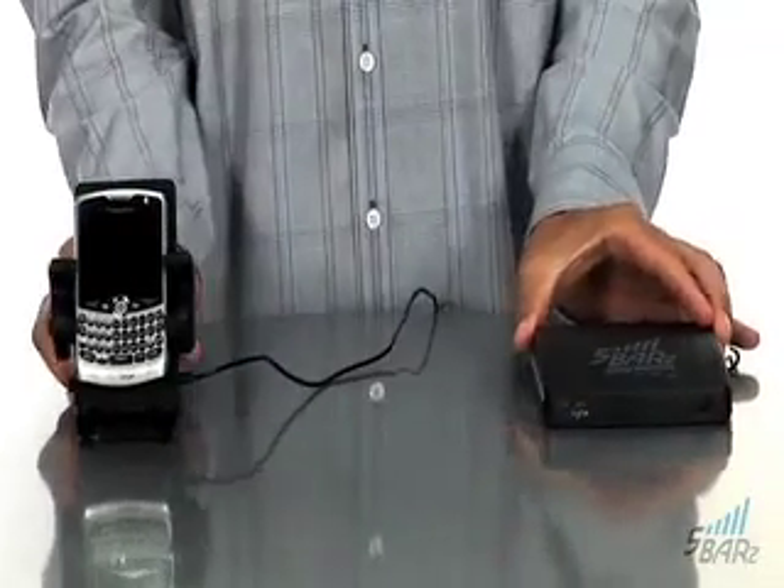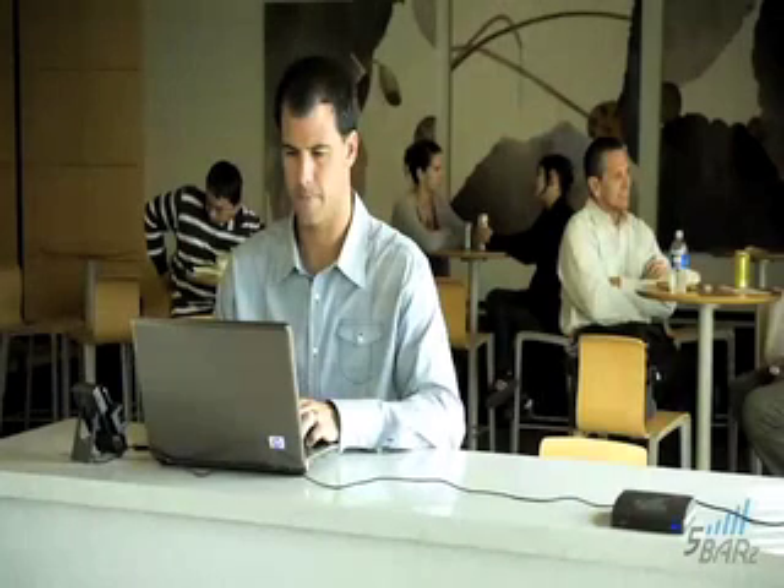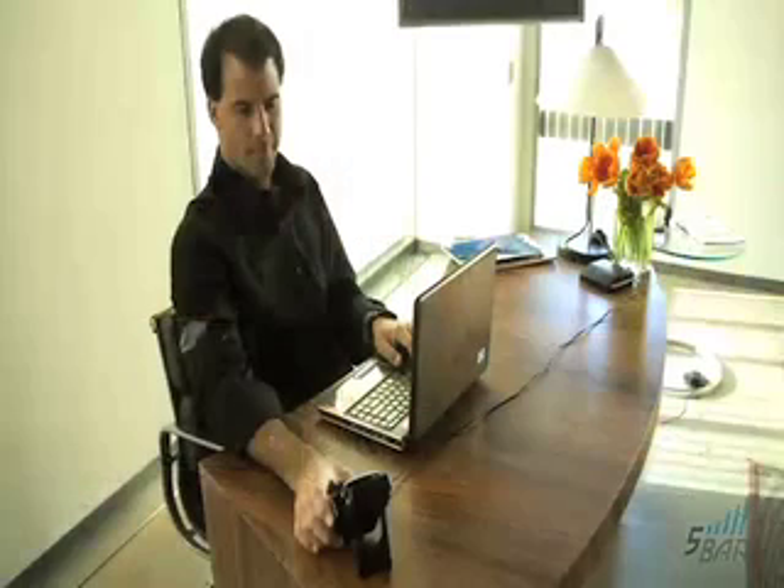We suggest that you fully extend the cable between the Five Bars and the phone holder. Now you can talk and surf the internet with no fear of dropping calls or being disconnected.